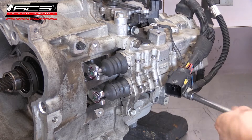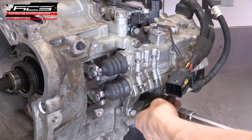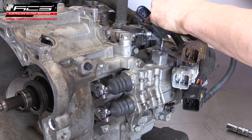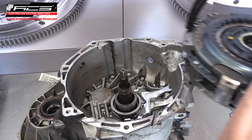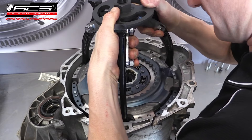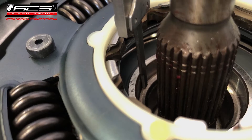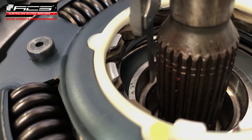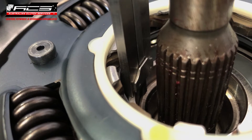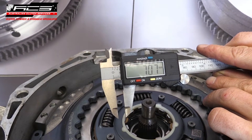Torque the main mounting bolts to 20 newton meters. With the bell housing facing upward again, carefully lift the new clutch assembly into the transmission using the pulling tool. Check that the large spline is engaged on the large input shaft by measuring from the bearing down to the input shaft with a vernier caliper. If the clutch is seated correctly, this should not measure more than eight millimeters.